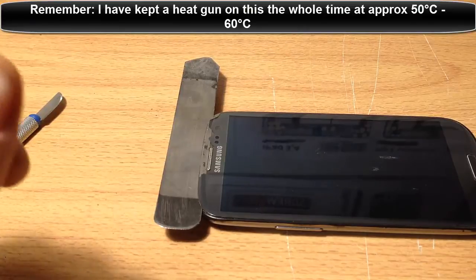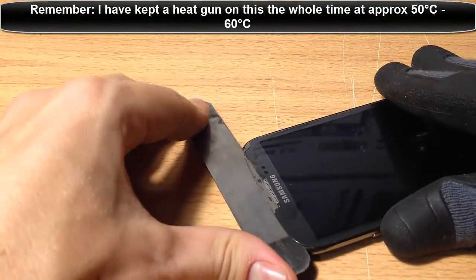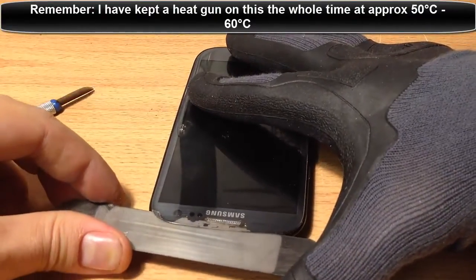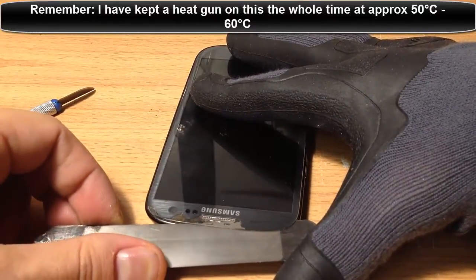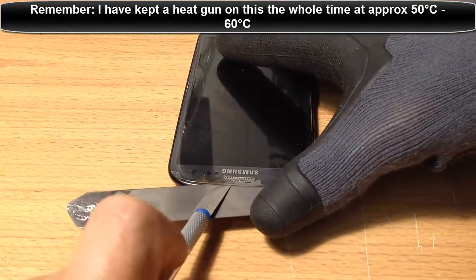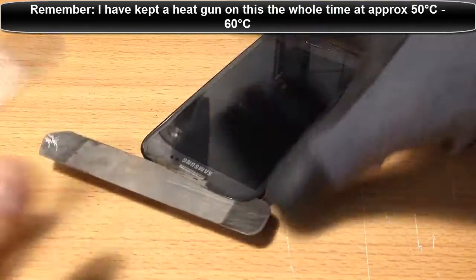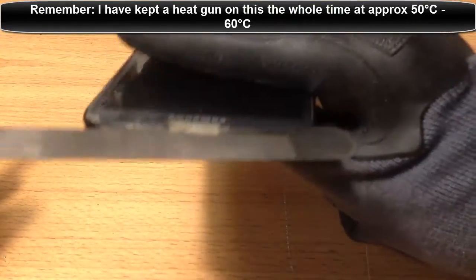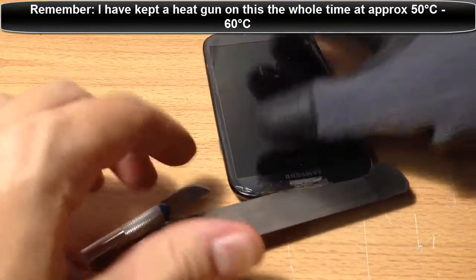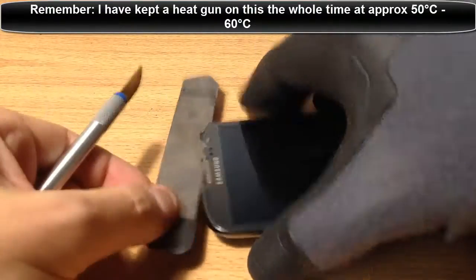I'm not going to guarantee you're not going to break the LCD underneath, but this is the best option. As you can see, the iSesimo is working. We keep prying. Now the ear speaker part - we want to get the iSesimo over that, so you just try to lift it a bit more. You don't want to lift too much. Remember, we're never going to pry like that - we're only ever trying to slide things parallel. Look at that, that's pretty much parallel there.